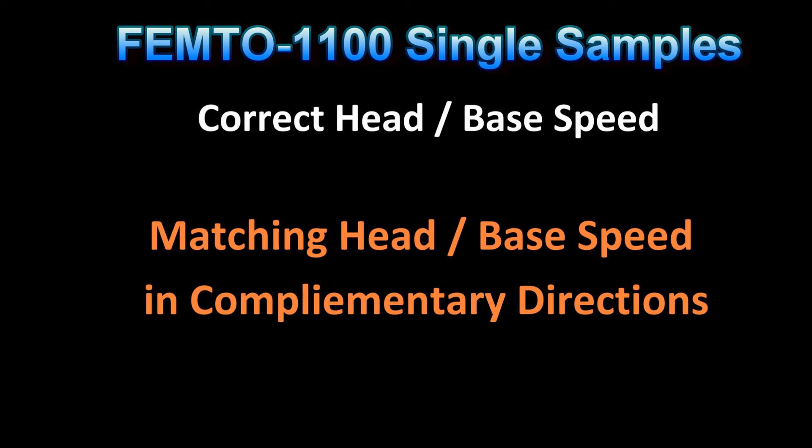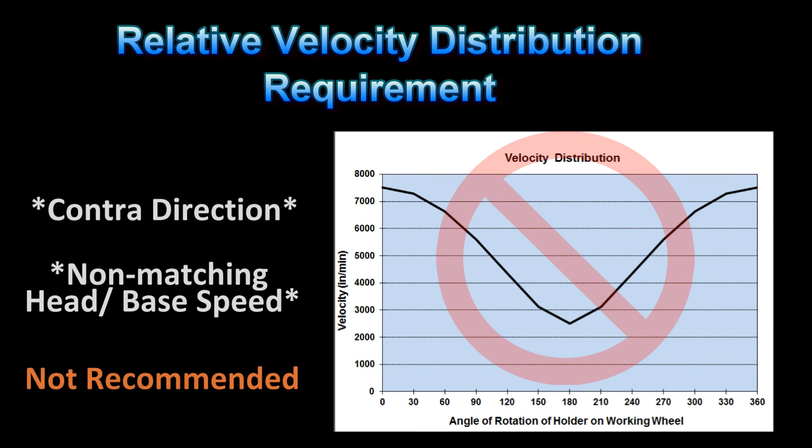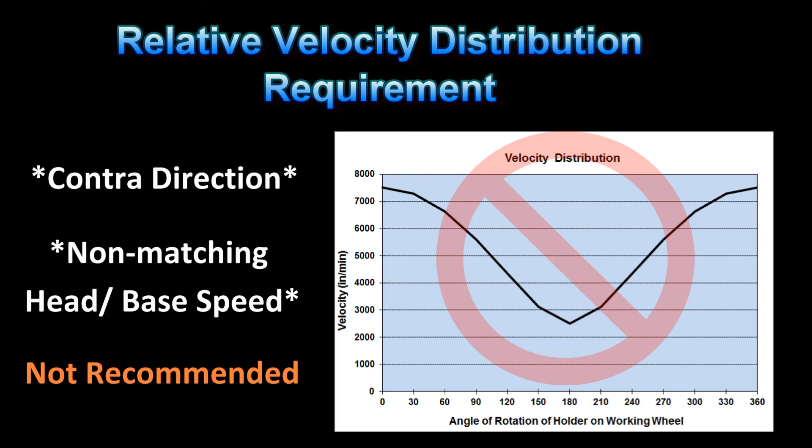Let's discuss both the incorrect and the correct head and base speed used for sample preparation of metallographic specimens. The worst combination of head and base speed is to run the head in the contra or opposite direction, especially if rotating the head and base at the same but opposing speeds. Computer analysis of disk-on-disk polishing shows a very high relative velocity distribution for contra grinding. This is analogous to a hammering effect — not only does this result in uneven grinding, it can also significantly damage the microstructure, especially metallographic features such as inclusions, graphite nodules and flakes, or other features of interest.